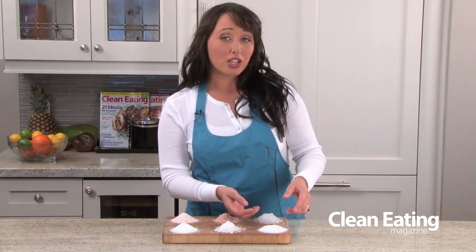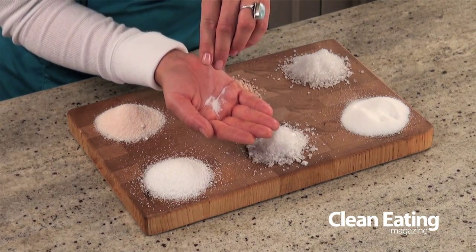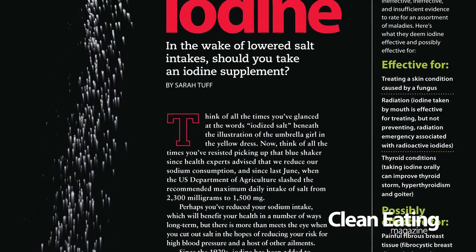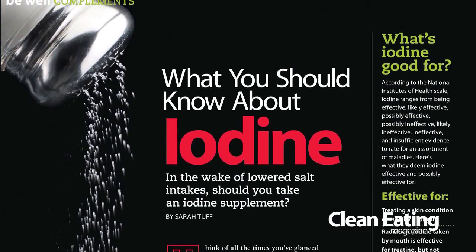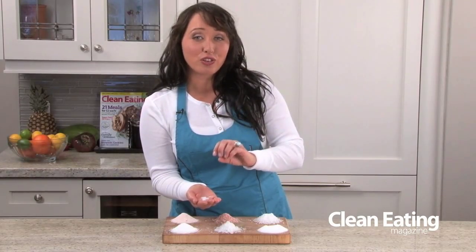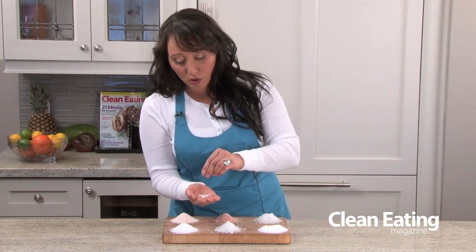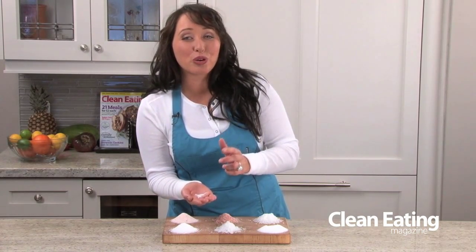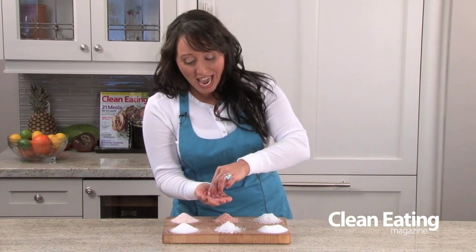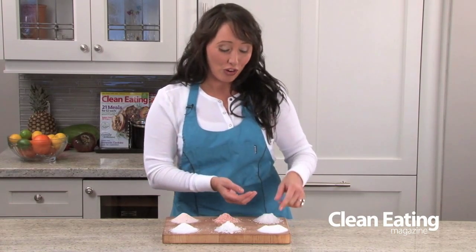First we'll start with our regular iodized salt. This salt is very fine and it actually has additives in it, including iodine, and the additives make it not retain moisture, so it's designed so that you can get it out of your salt shaker very easily. The iodine was put in there a very long time ago, around 1924, because there was an iodine deficiency in the world. There's not anymore, so there's no need for us to use this, and because it has additives in it, we tend not to use this in clean eating. We prefer sea salt.